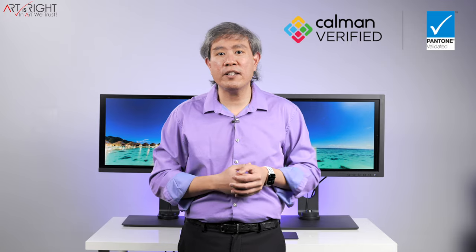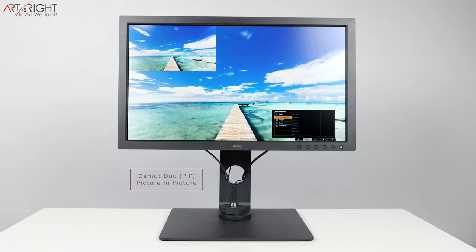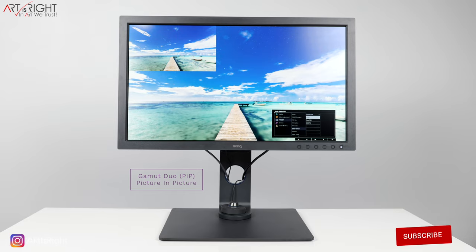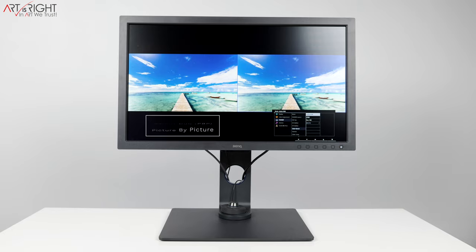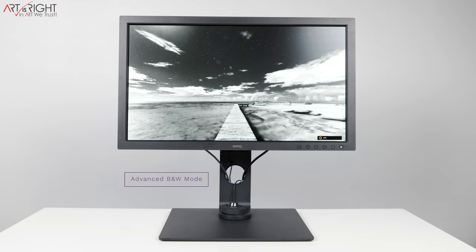Both displays are Calman Verified and Pantone Validated, meaning they've been tested by an independent body guaranteeing the color accuracies you're going to get from these panels. They have all the features in the SW line we've come to love, such as Gamut Dual, which allows you to view your creative work in two color gamuts at the same time — either as picture-in-picture or picture-by-picture. It also has all the color modes we've come accustomed to, such as Mbook, designed to change the display colors to match an uncalibrated Apple built-in display like a MacBook, MacBook Pro, or iMac. It also has the advanced black and white mode that turns your screen entirely into black and white, giving you a true black and white preview of what your image would look like.